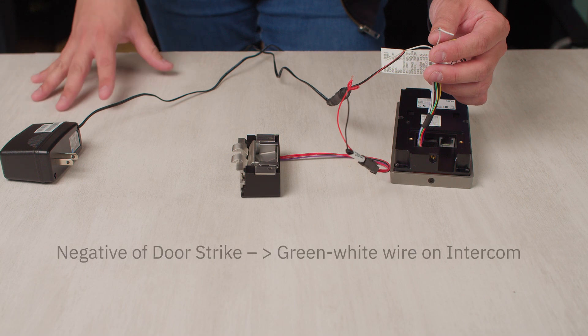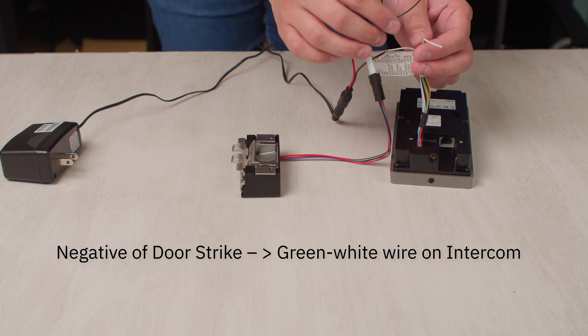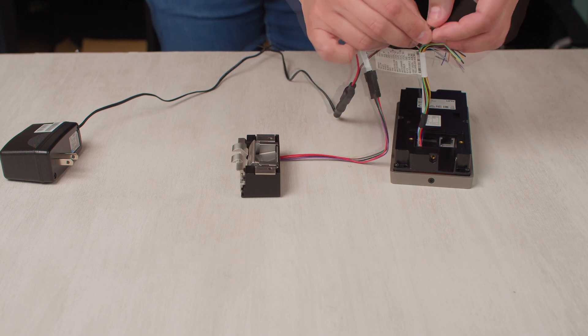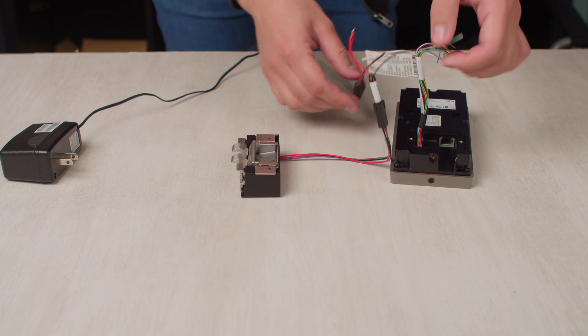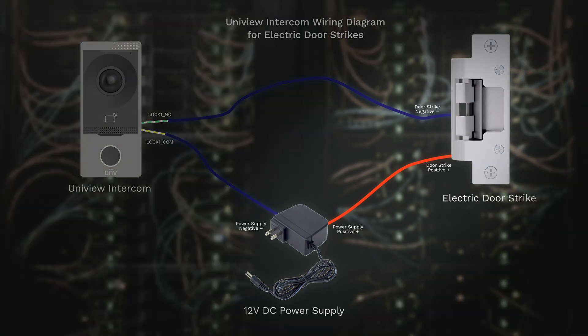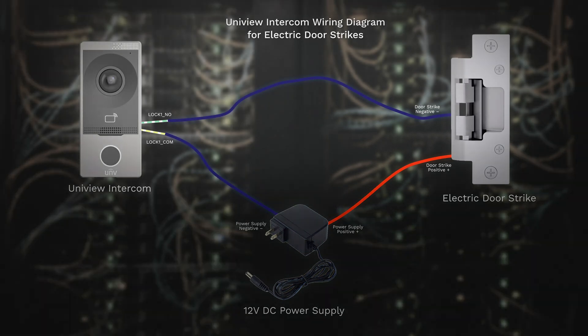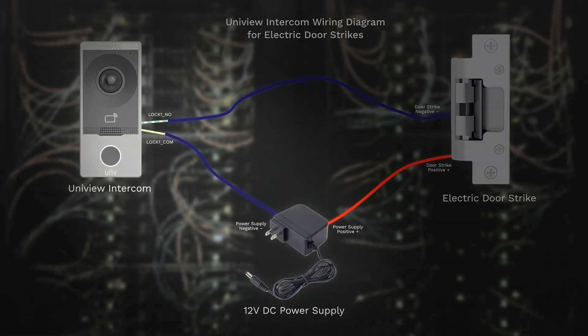The last thing we need to do is connect the negative of the door strike to the white and green wire that we separated out earlier. This white and green wire is what's labeled as lock one normally open, so we're going to connect those two together. Here's a wiring diagram so you can see what's going on: the positive of the power supply connects to the positive of the electric strike, the negative of the electric strike connects to the white and green wire (lock one normally open), and the white and yellow wire connects to the negative of the power supply, which completes the circuit and the loop.